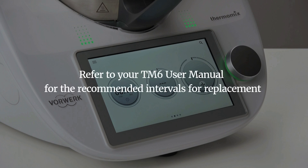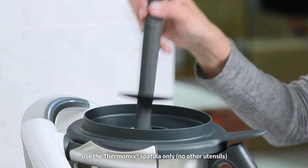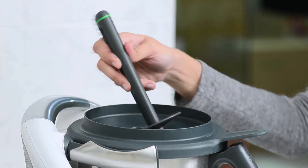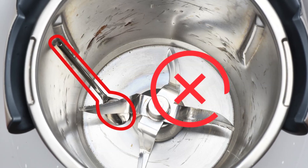Refer to your TM6 user manual for the recommended intervals for replacement. While operating the Thermomix, use the Thermomix spatula only to help with stirring when needed.